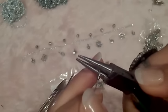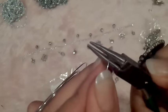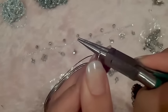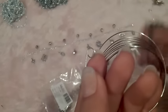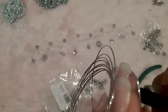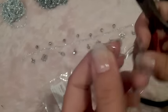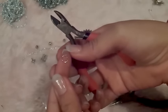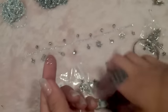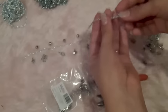Now take your wire and bend it into a ring, wrapping the wire around your nippers like this, and cut it. Make a ring for every charm you want to add — if you add five charms, then make five rings.